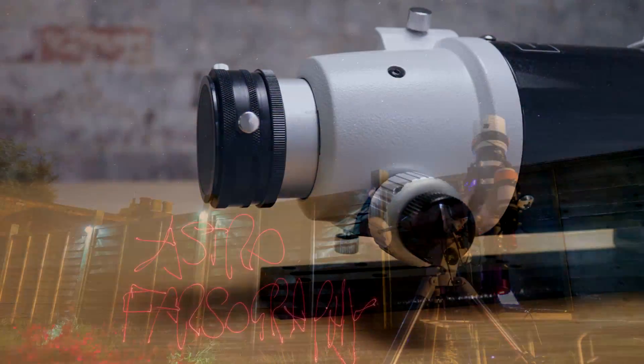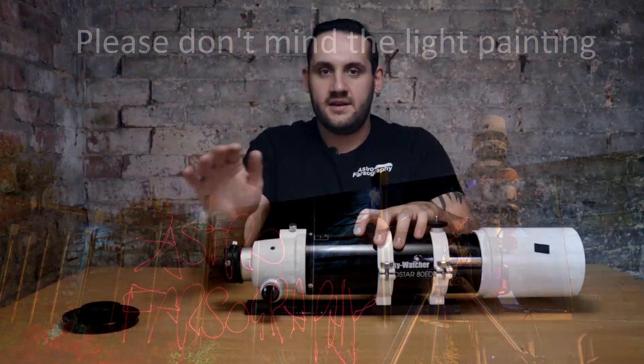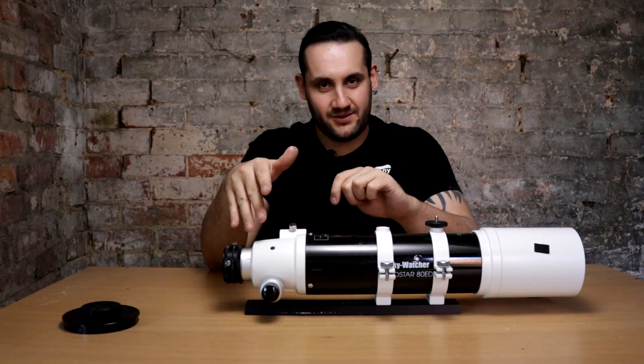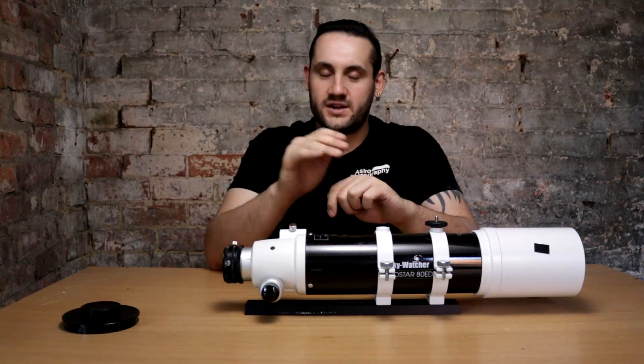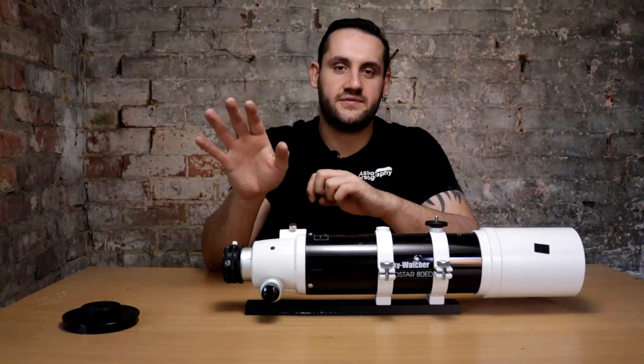I've had this telescope pointing directly up with my hypercam hanging off the back of it and it hasn't slipped focus, so the focus lock screw works just fine for normal imaging purposes — including a DSLR hanging off the back.